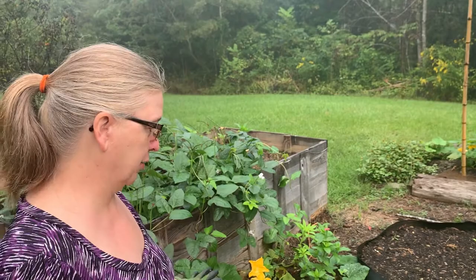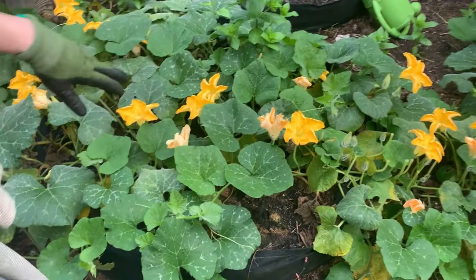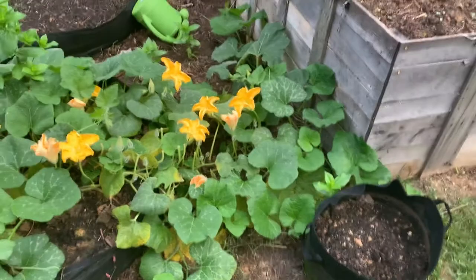I wanted to talk today about a problem I'm having in the garden. The squash plant looks so beautiful and healthy. This is a rugosa violin butternut squash. You can see all these male flowers, but I have very few females right now.